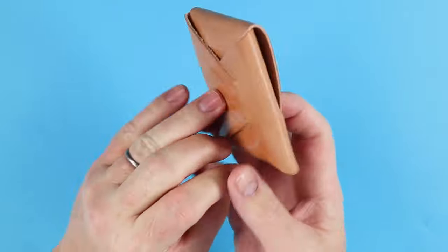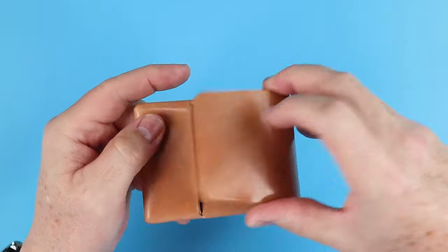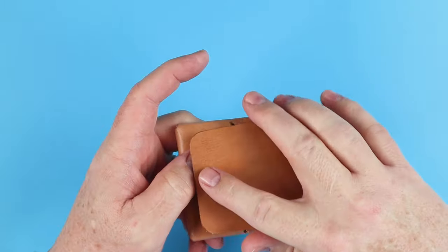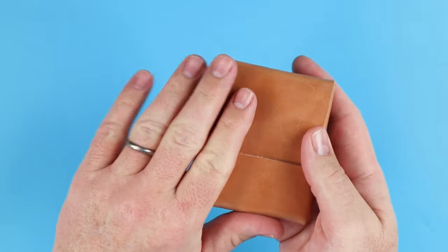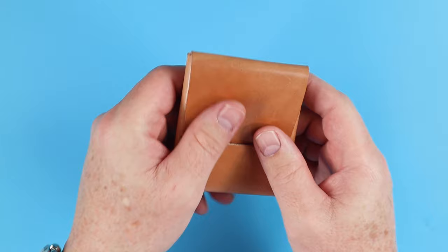Notice the maker's stamp — would you see it anywhere on the outside? No, you don't. It's right here on the inside. I think that just provides a demonstration of what makes it look elegant and nice. And of course, this will develop an awesome patina over time with use.